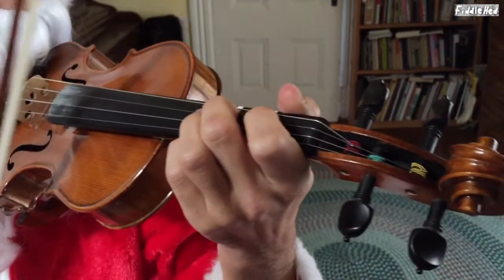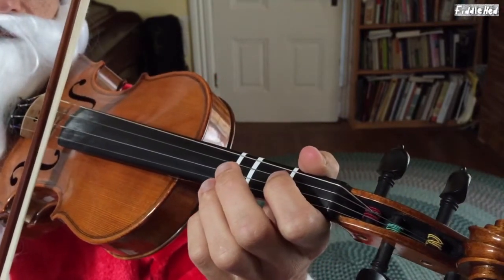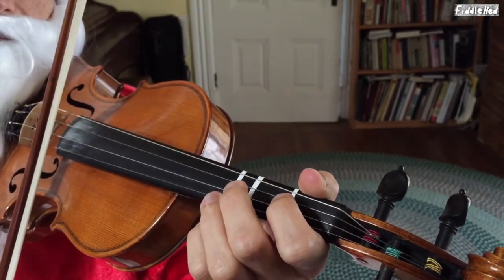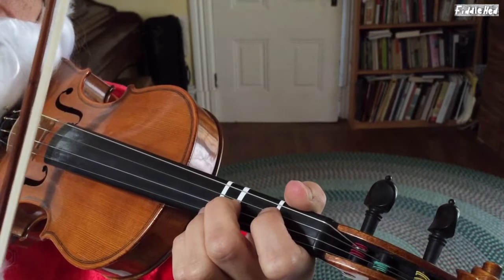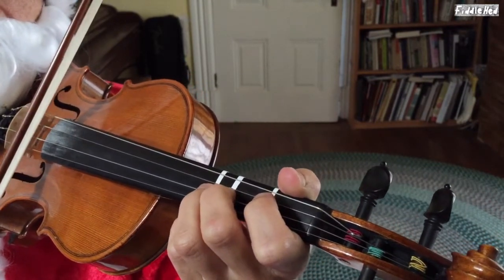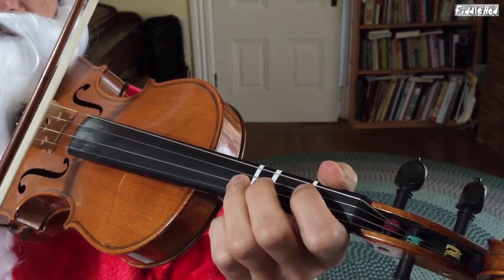All right, here's the next part, starting on open E. All is good. Then, starting third on A. All is bright.